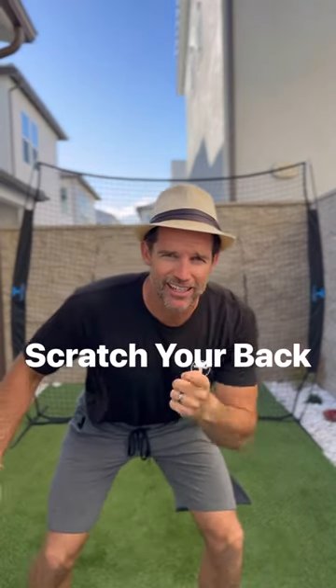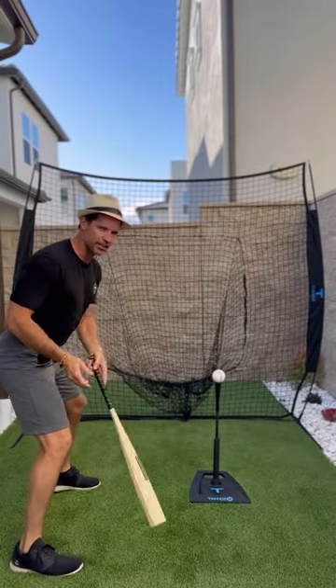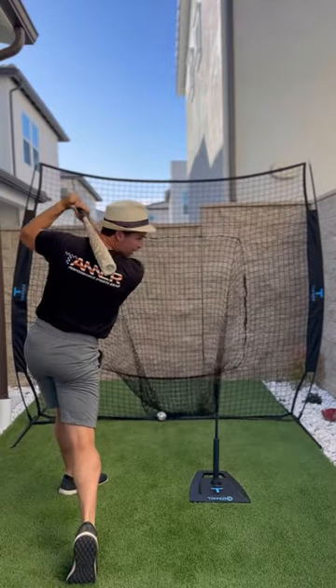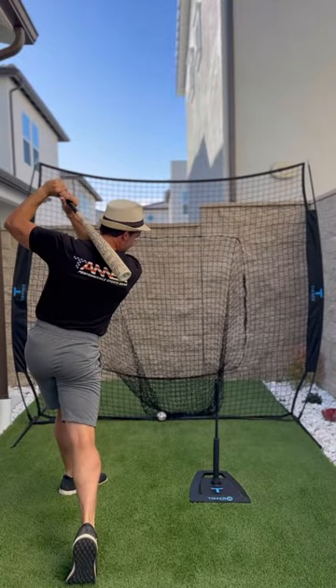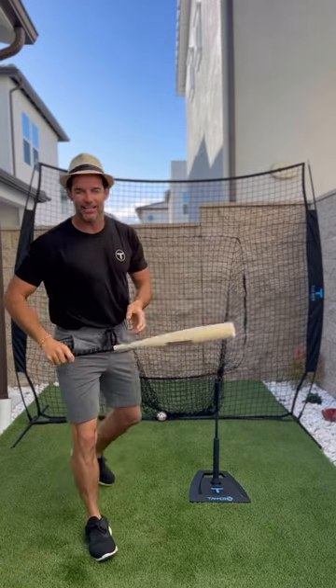Tip number three: scratch your back. We want to teach balance to our young hitter. So after you squish that beetle, scratch your back with your bat. Hold that finish. Try and push them over as they scratch their back. That's it.